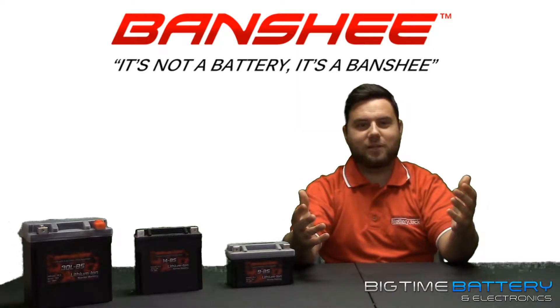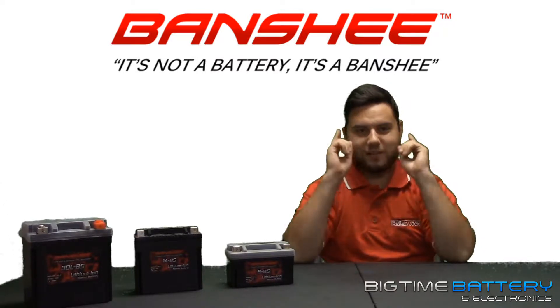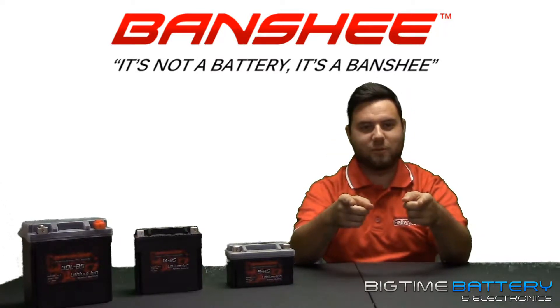How's it going YouTube? My name is Anthony from Big Time Battery, and today I've got some pretty cool news to share with all of you.